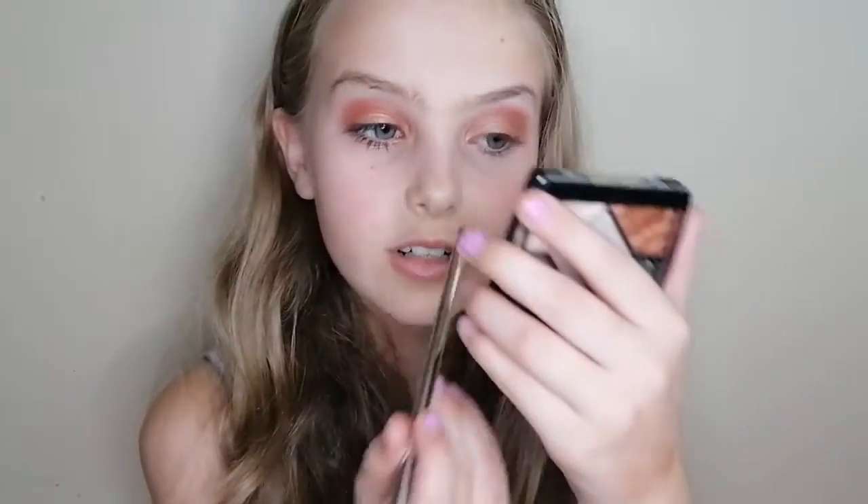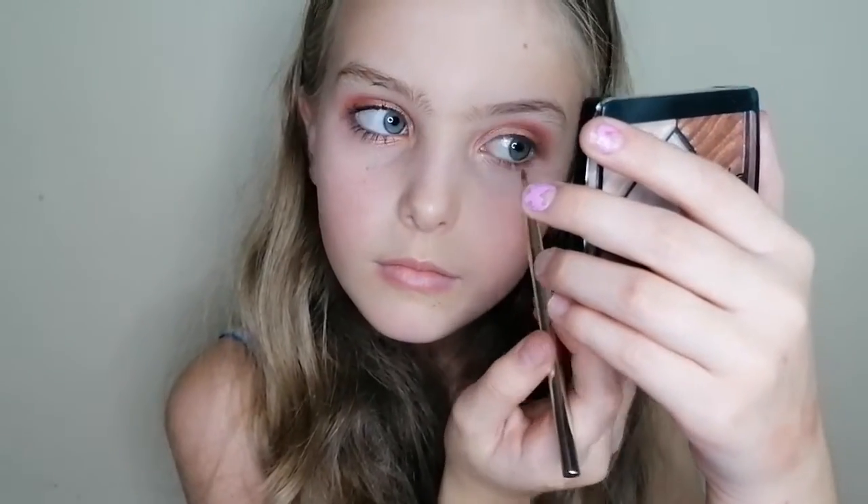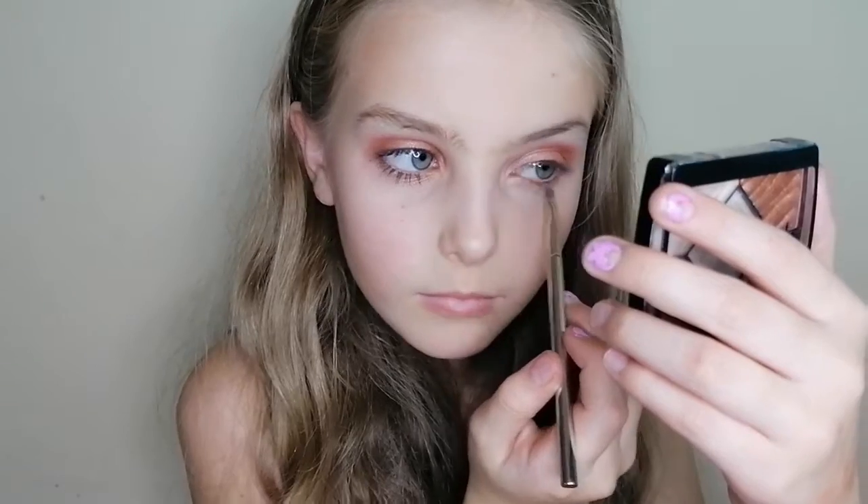And lastly I will be using this color right here, and I will be using an angled brush, just putting it on my lower lash line. Just like that. If you are wondering which eyeshadow palette I am using, I am using the Rose Gold Nude Eye Collection. And now we are done with the eyeshadow.